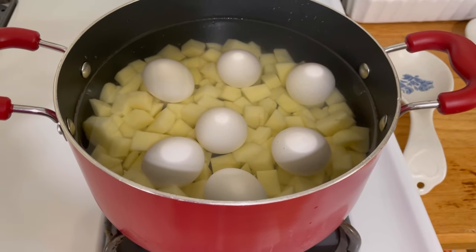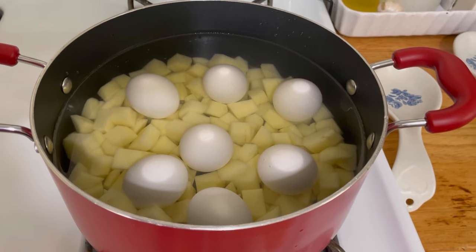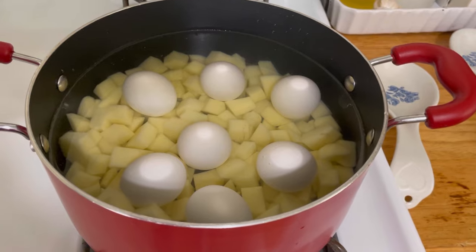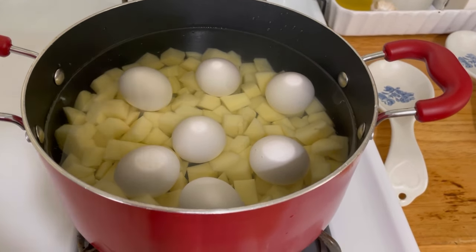I've drained out that water bath. I have fresh cold water in this pot with all the potatoes and the eggs that I'm going to boil. I'll bring those up to a boil and let them go for about 15 minutes.